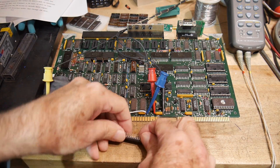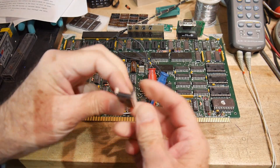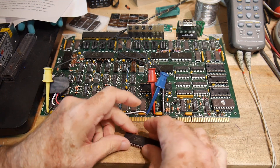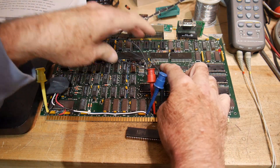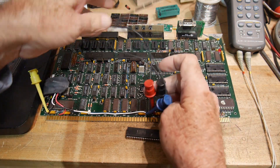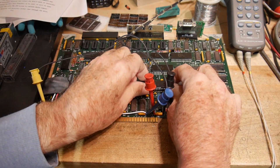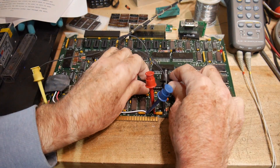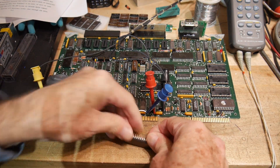So let's bend the leads straight. That's pretty good. I'll pop that in and we'll turn the power on and see if it works. No — legs aren't straight enough.